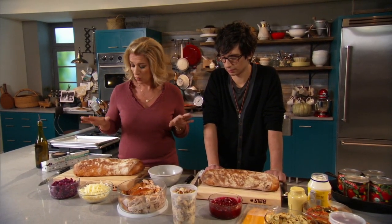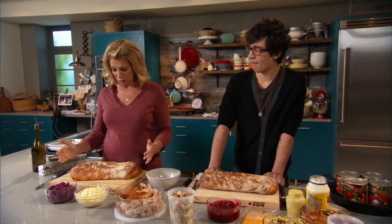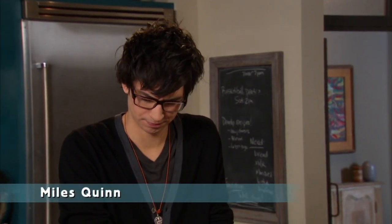This is a really great idea for road trip leftover sandwiches. Miles, I have two loaves of bread here. You're going to help me here? Absolutely. And we're going to make two different versions.